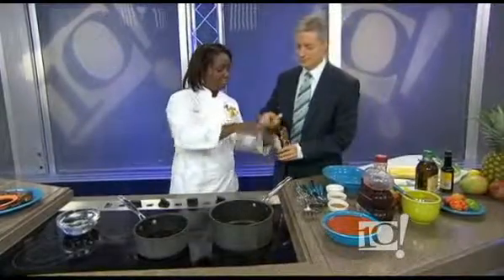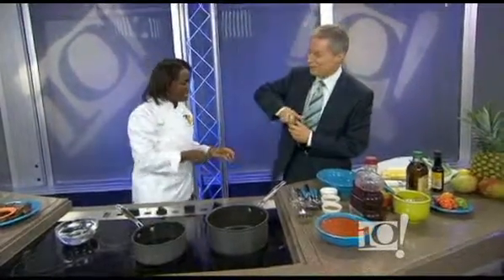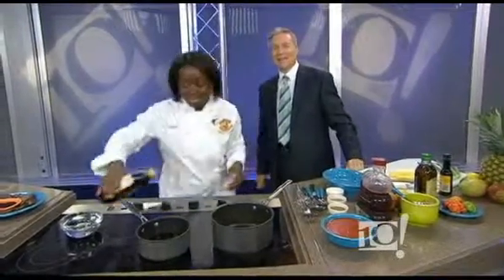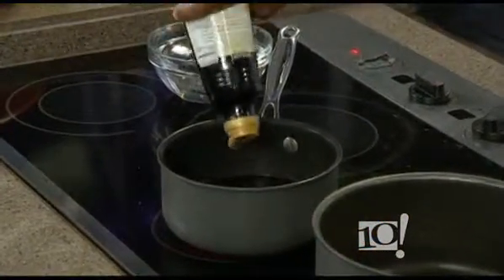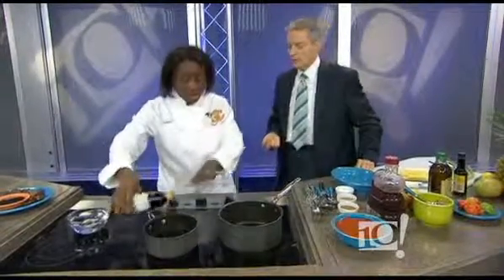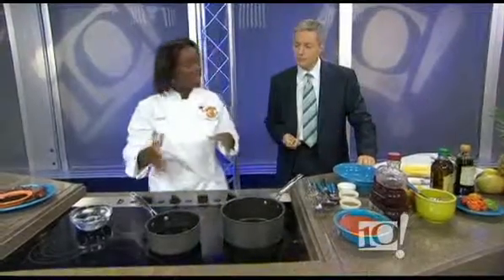If I can get this thing open. Want some help with that? I can spin it just like you can. I think it's just spinning, it's not coming off. Be careful. Oh, that's why. And you get a little bit of that in there. You're basically doing one part pomegranate and a half part balsamic vinegar.